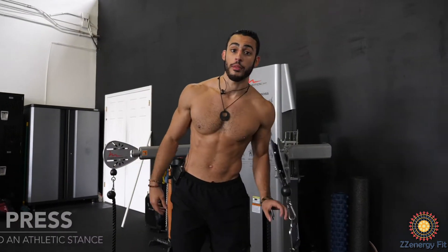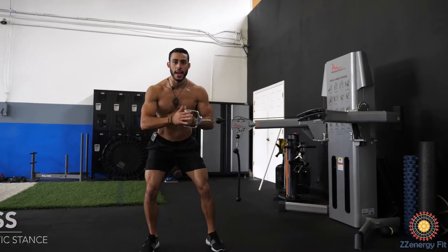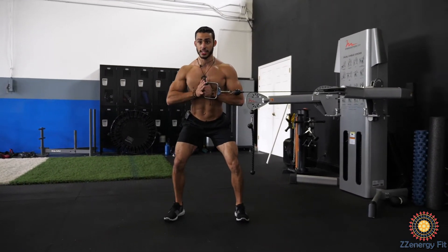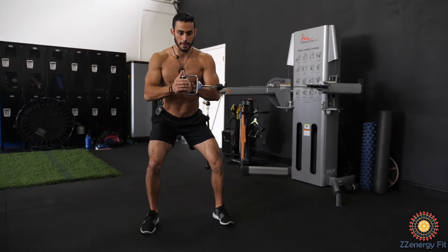First we got the Pallof press. Start with a light weight, take an athletic stance, knees slightly bent, bring it right along your chest, shoulders back and down, press out, hold that for five seconds and then in.